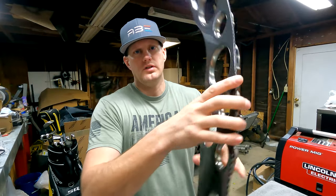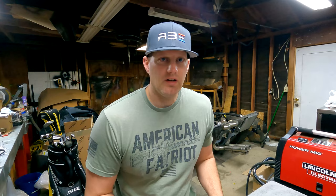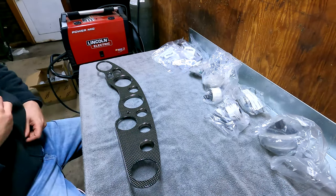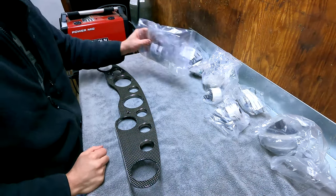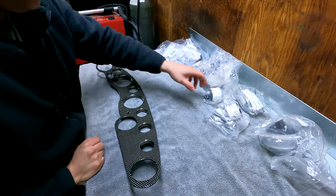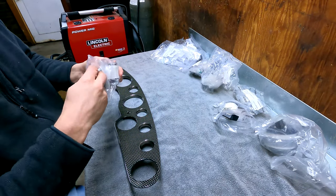So I have all brand new OEM gauges that we will be assembling and I'll be going over that process. Here are the parts. I have a bunch of different parts here that go with the gauge cluster. These are again all brand new OEM.